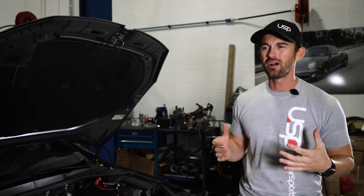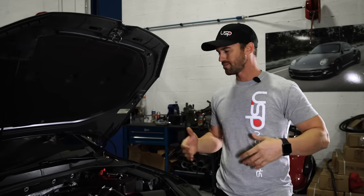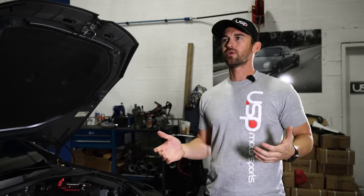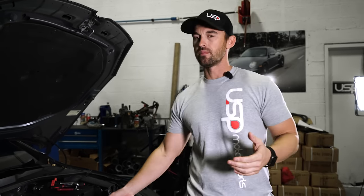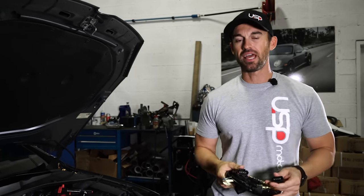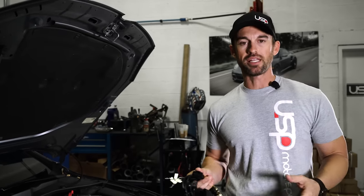Hi guys, Chris here from USP Motorsports. The other day I'm sitting here working on my Golf R, thinking of what I can do on YouTube to make a cool informational video where I'm not essentially selling anything — I'm just speaking from my heart. After working on my car I was thinking about what I want to do, and the next day I'm taking a shower and it hits me: what's the biggest problem I've seen from working on these particular cars for almost 20 years in the repair industry? I said to myself, man, if I had a dollar for every time I saw this particular broken part, I'd probably be Bill Gates by now.